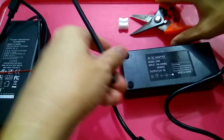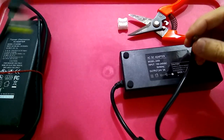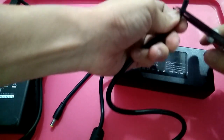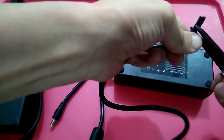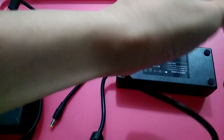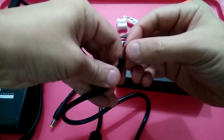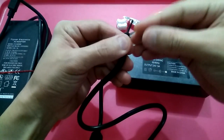After you cut it off, you will realize there are two wires inside. Be careful you don't cut the internal wire as well. Okay, got it off.